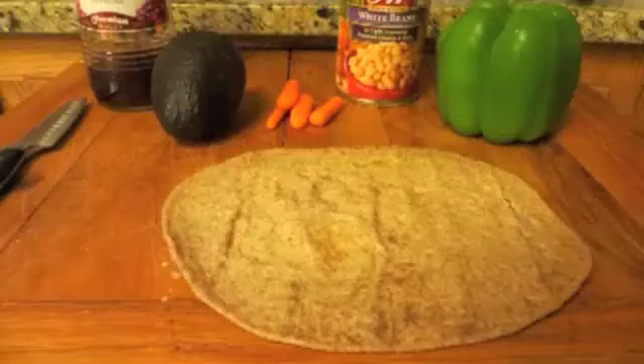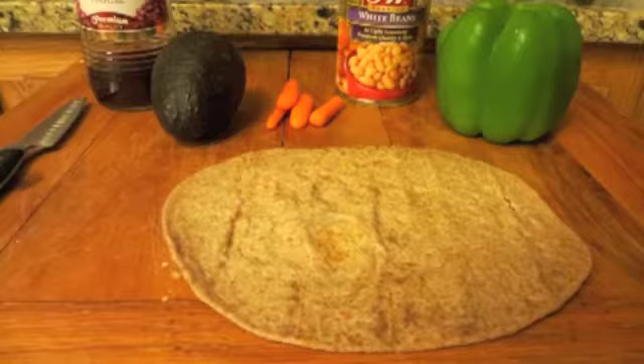To start, you'll need a tortilla wrap, white beans, an avocado, assorted vegetables, and something to use for a flavoring sauce. Here I use red wine vinegar.